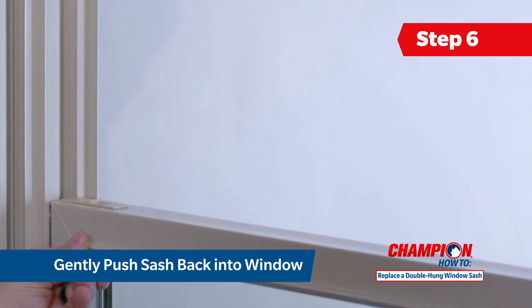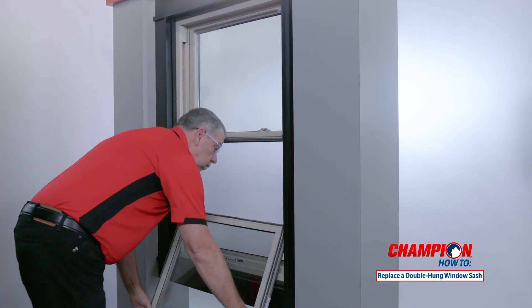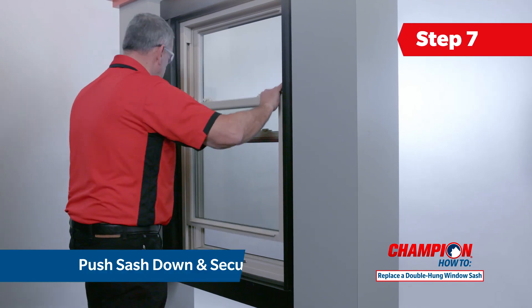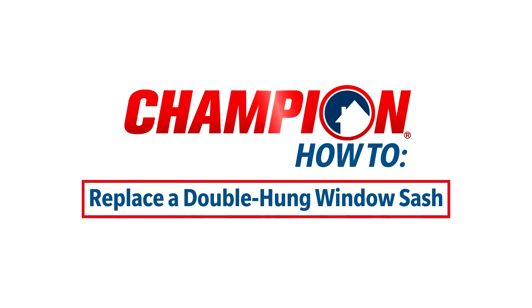Then slide the sash into the upper track to close it. Gently lift the bottom sash towards the window frame and push it back securely into place. Push the sash down until it is secure and lock your window. You have now successfully replaced both sashes on your double hung window.